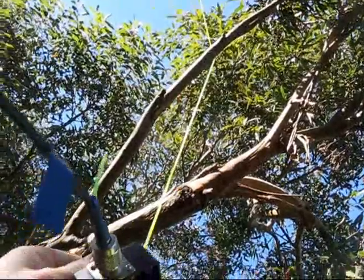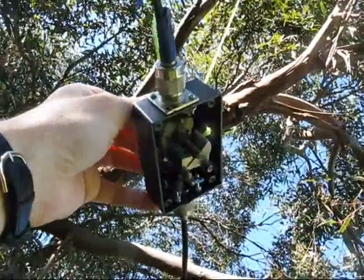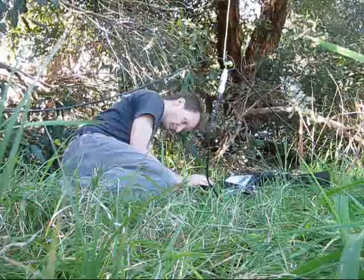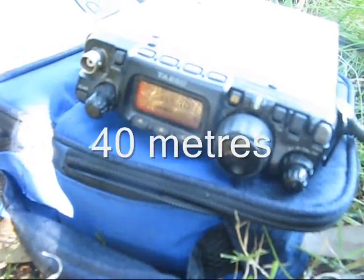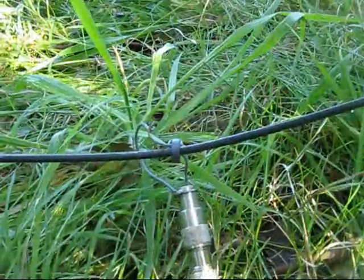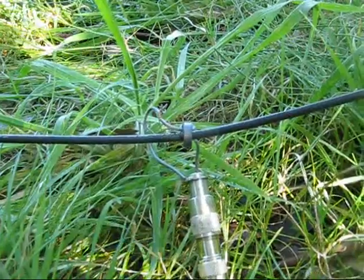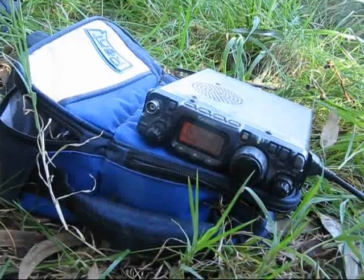The antenna is lowered slightly and tuned for maximum noise. This is Mario VK3YE. You're portable from Victor Kilo 7 November Echo Tango. You're 5 and 5 by Peter, with 3 watts into the magnetic loop doing a great job.